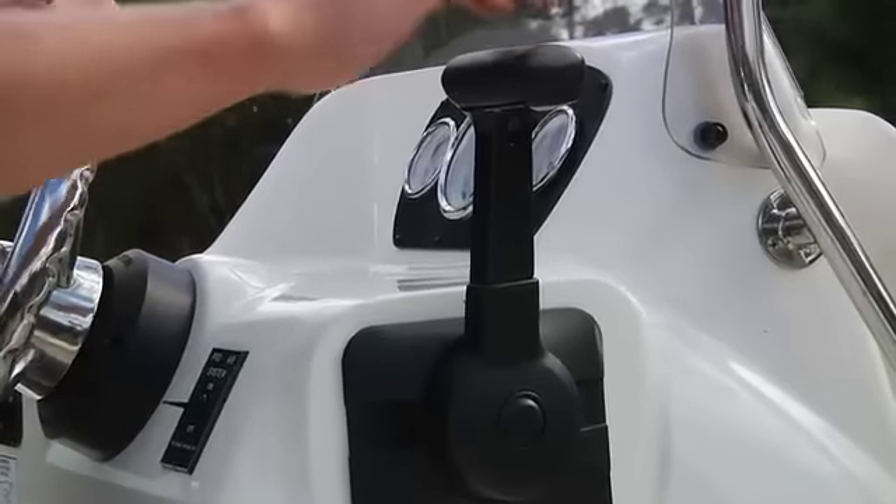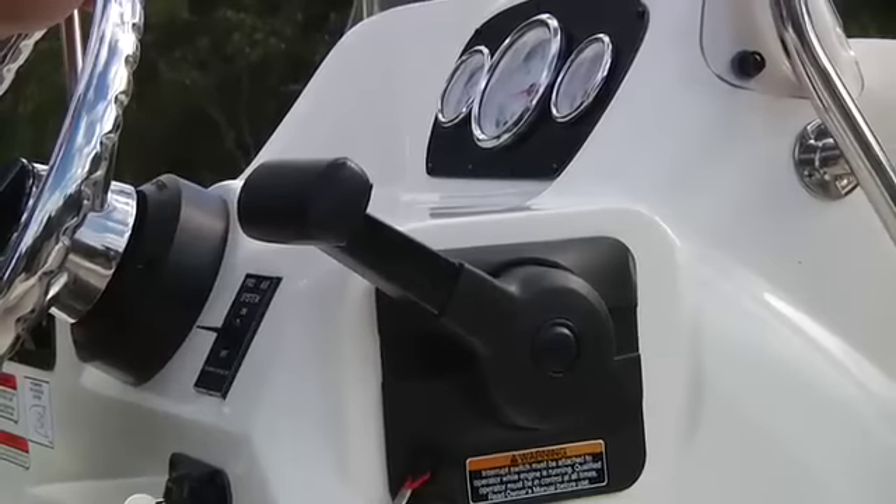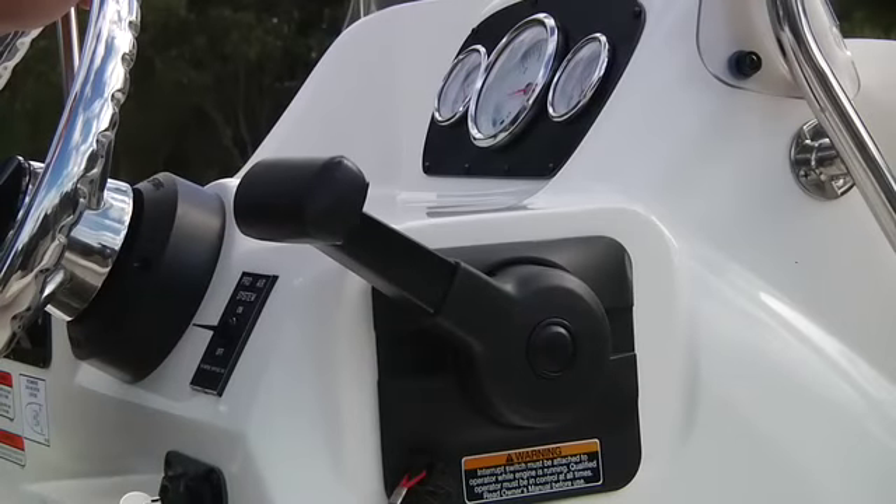Now you're ready for the starting procedure. Place the shifter in the neutral position — that will be in the middle of the shifter range and you'll feel a detent when you shift to it.